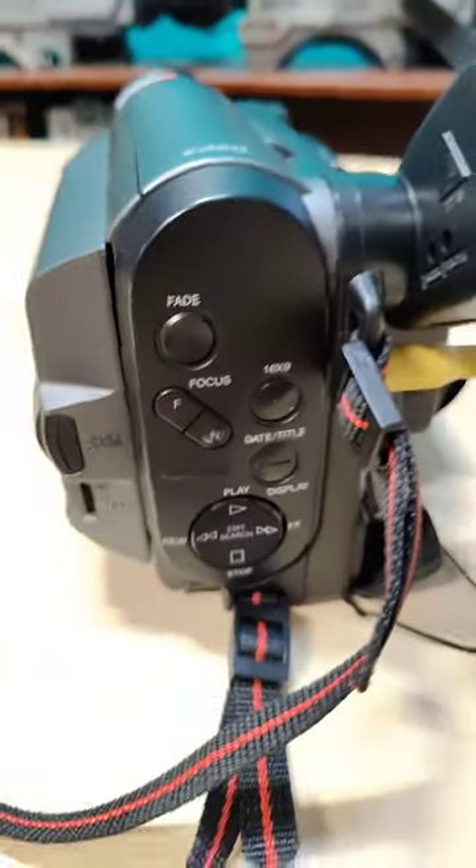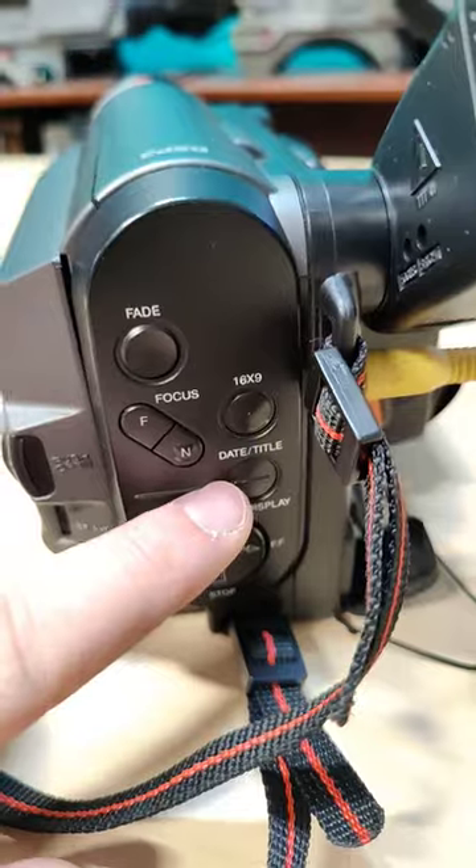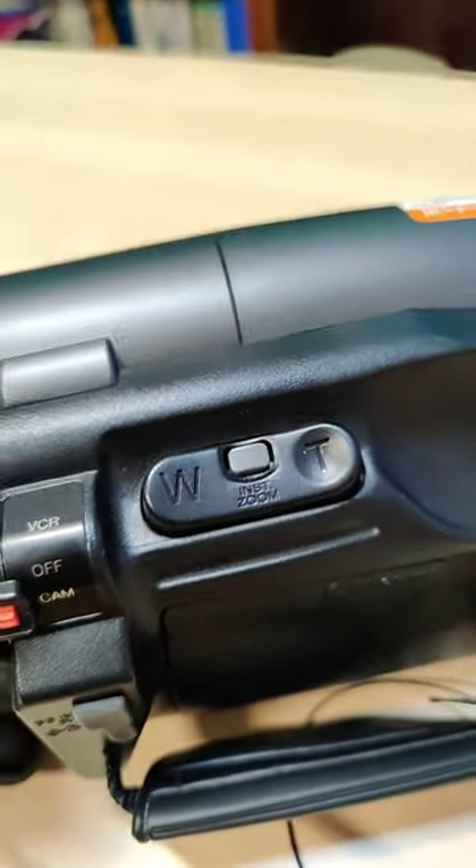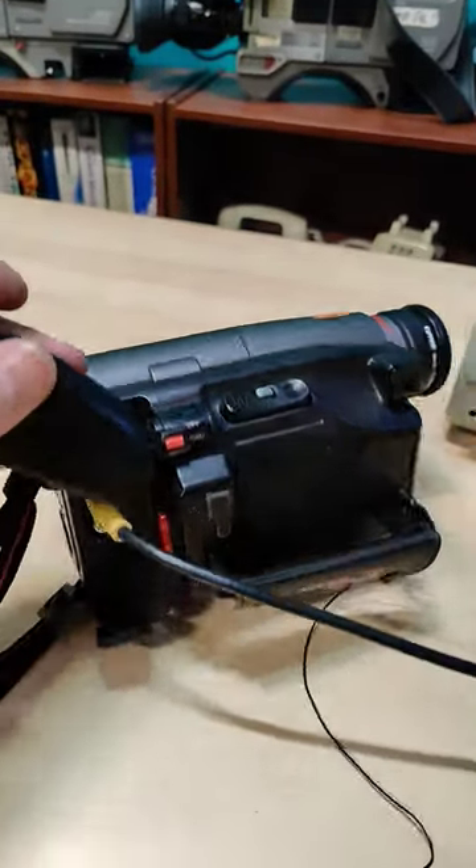It also has some pretty strange features like a widescreen mode and a built-in titler, and it's got this thing called instant zoom — basically digital zooms the image. Pretty rare for something this apparently low-end.